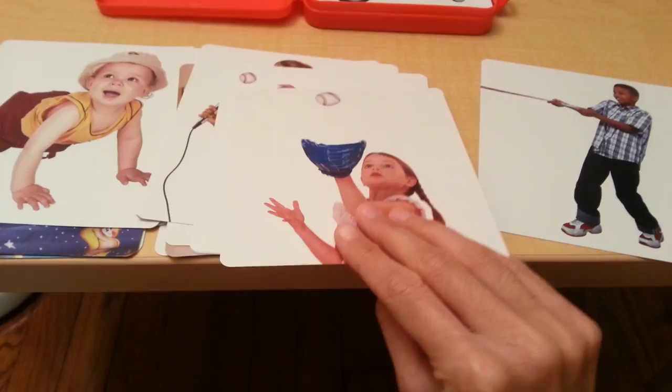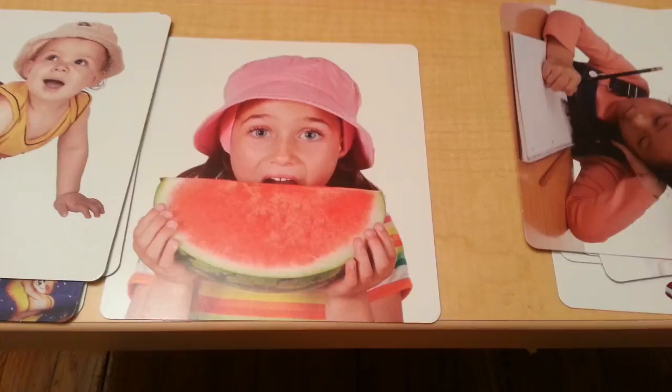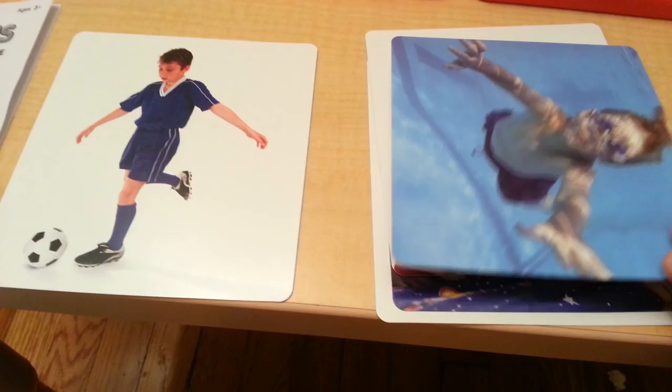There are many activities that you can do with these cards. Here we have the actions: pull, catch, throw, sing, brush, write, eat, crawl, sleep, cry, swim, kick.